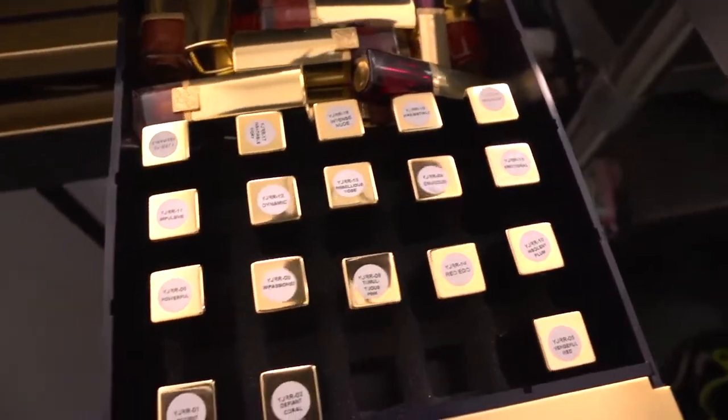So Tania, what colours are you using? I'm mixing the flagship colour Envyus of the Pure Colour lipsticks with Red Ego, which is a slightly deeper red.